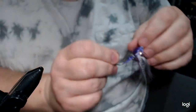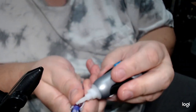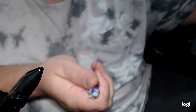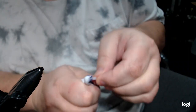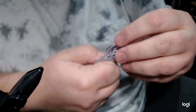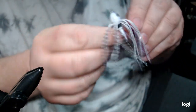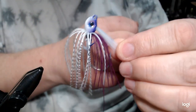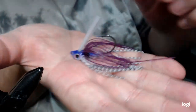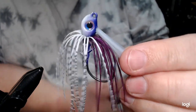Then we'll throw the weed guard in with some super glue gel. The weed guard is in now. All I've got to do is even out my skirt material and get it to the length I want it. And there it is. Let me know what you think — thanks for watching.